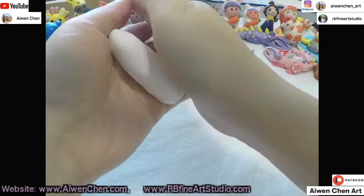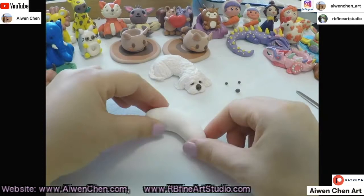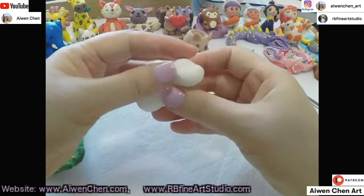First we're gonna make the body. It's a very good idea to start with a ball, then roll it into a cylinder. This kind of shape here is the head.